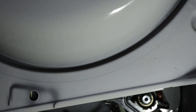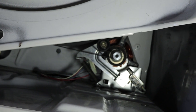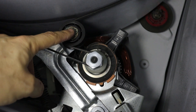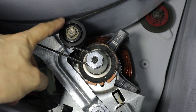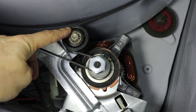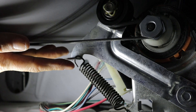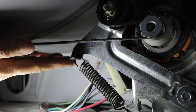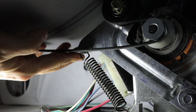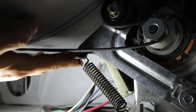Now that I have the door off, I'm going to focus my attention down here to the lower right corner of the machine where the motor assembly is located underneath the drum. The part that's causing all the squeaking is this idler pulley. The main belt is wrapped around the drum, goes around this pulley, and around the motor pulley. So I want to disengage this belt from the idler pulley by lifting up on the idler arm so the belt is loose and then working it off the pulley.